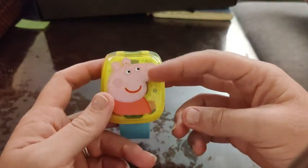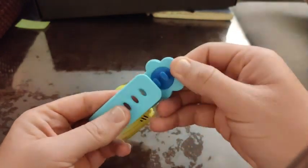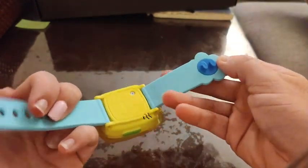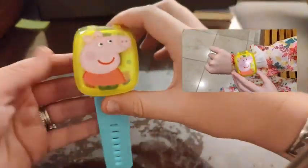It is a rather chunky watch, as you can tell, because it does have to have the game function on it, but I do appreciate the double plug band to keep it secure on little kids' wrists. All in all, a great first watch for kids and they will love it. That's just my point of view.